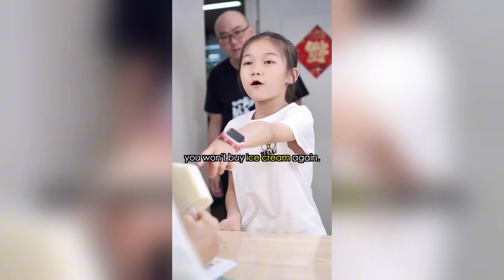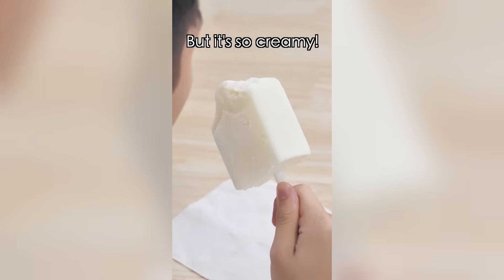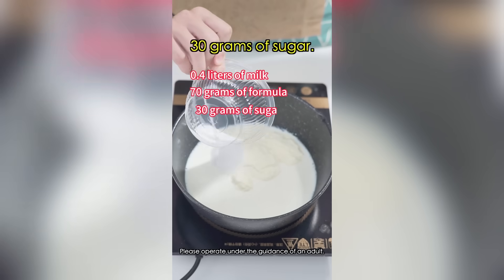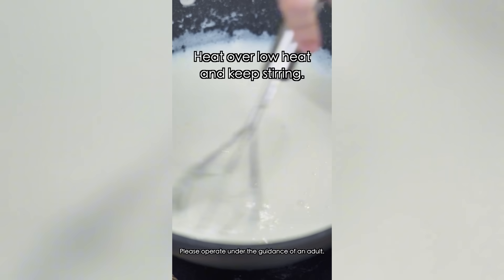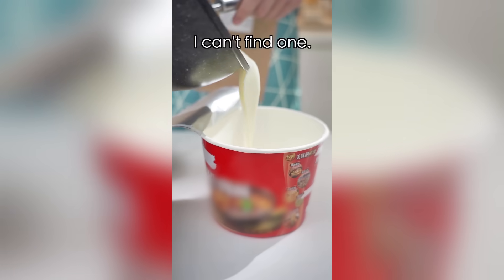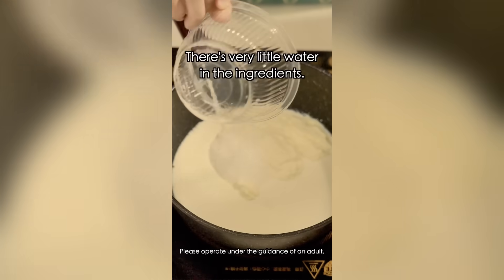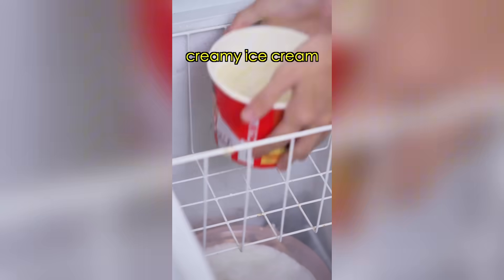I thought you said you wouldn't buy ice cream. I didn't — I made it myself! It's so creamy! It's totally homemade and only takes three steps. Step one: 0.4 liters of milk, 70 grams of formula, 30 grams of sugar, 15 grams of starch — mix well. No eggs and cream? No. Step two: heat over low heat and keep stirring. Make sure you don't burn it. When it thickens, turn off the heat and pour into a container. Put it in the fridge for four or five hours. There's very little water in the ingredients, it was stirred the whole time so there are no ice crystals, and it adds a lot of air in. When it's out of the fridge, creamy ice cream is ready.